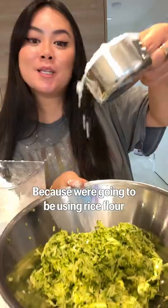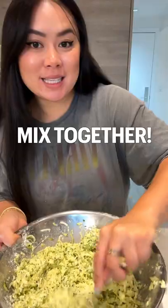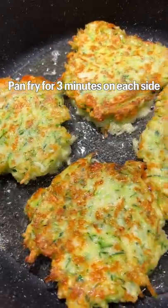This recipe is actually gluten-free because we're gonna be using rice flour. Add in eggs, salt and pepper, and we're gonna add in some shredded cheese. Mix together and pan fry for three minutes on each side.